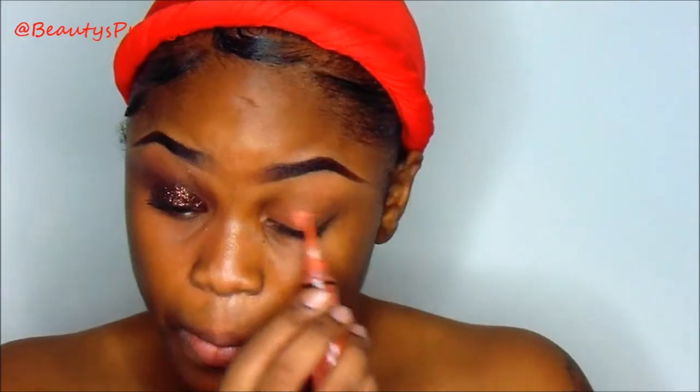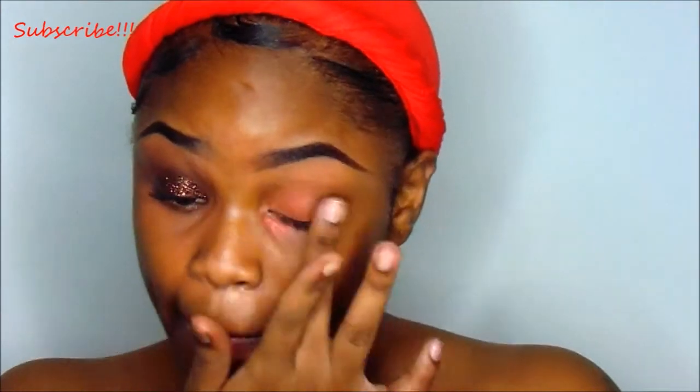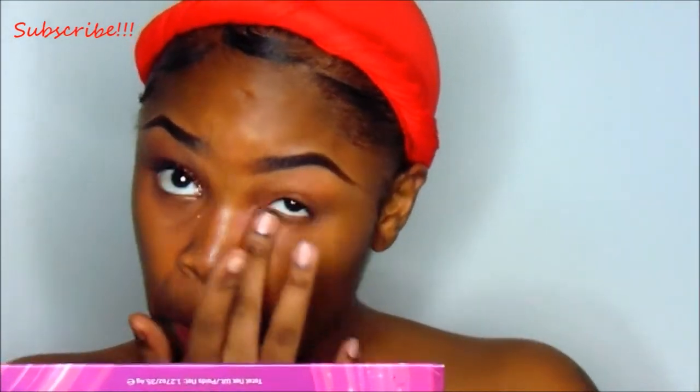Then it's time to color correct with my LA Girl Pro concealer in orange, and I'm just going to put that around my eyes just so I can cover up any dark spots. Then I'm going to set that with some LA Girl concealer in fond.